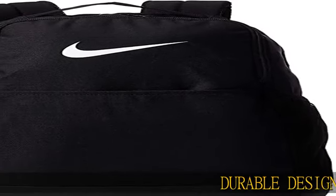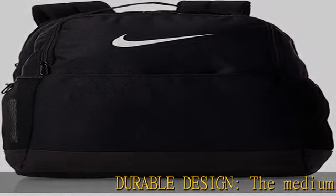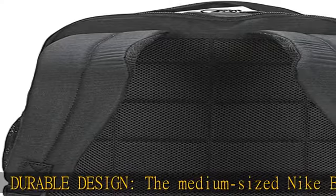Durable design: the medium-sized Nike Brasilia backpack is ideal for packing everything you need to get you through a day of training.